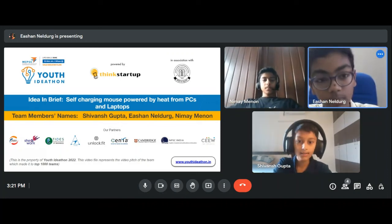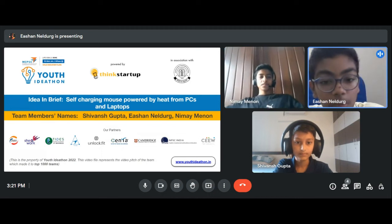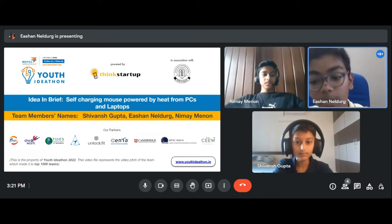Greetings all. I am Ishan. I am Shivansh. And I am Nimae. Our idea is a self-charging mouse powered by heat from PCs and laptops.